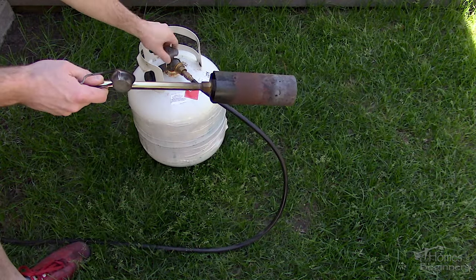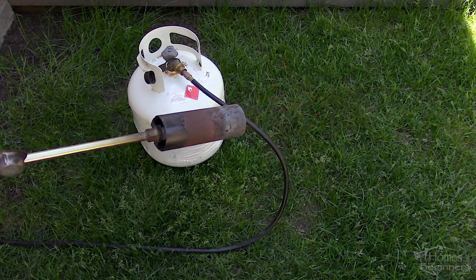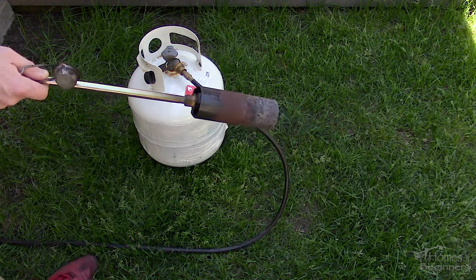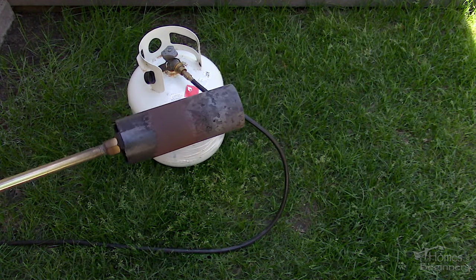To shut off the flame it can be turned off by the torch valve, but if you're done with the torch, what I prefer to do is burn off the gas in the line by turning off the tank first. Allow the flame to get extremely small, then turn off the torch valve and disconnect the line.